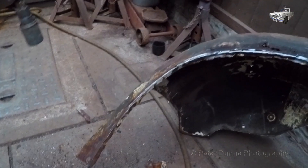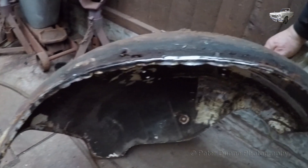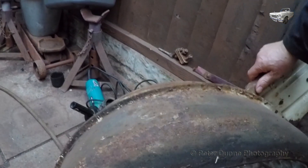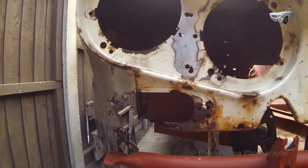Well, this looks a bit tatty round the edges, but it's easily repaired off the car, which I will show you how to do in the next video.